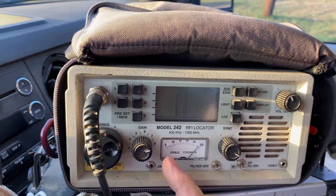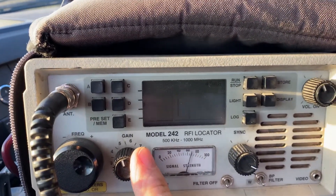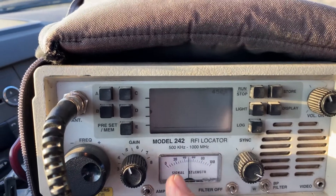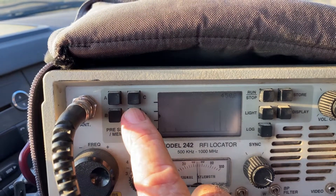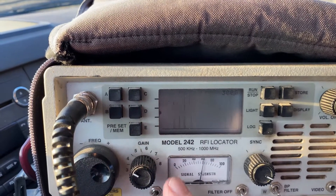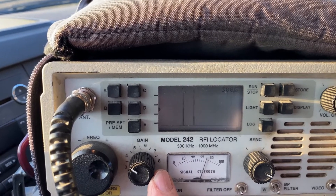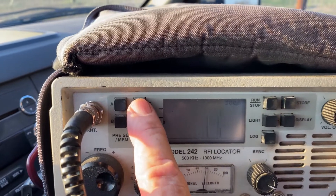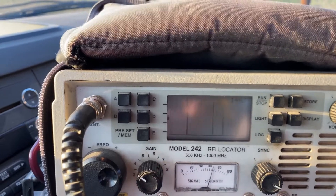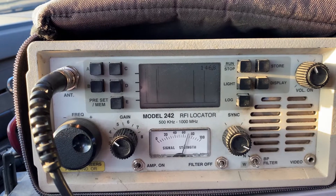My choices are to reduce the gain. Now I'm going to go up in frequency to 300 - you see how much gain it takes to bring it down to an acceptable level. Now I'm put to 144.